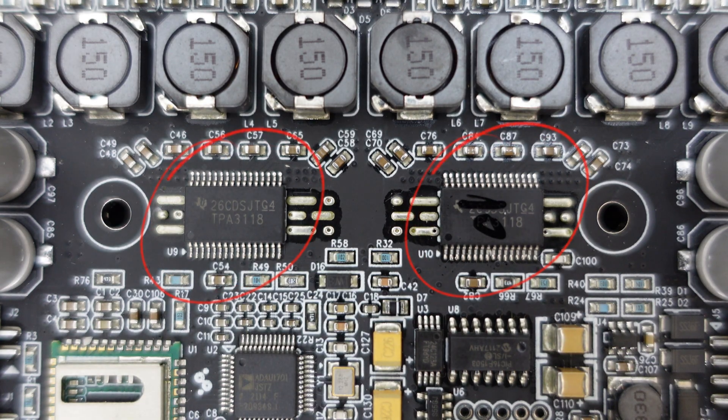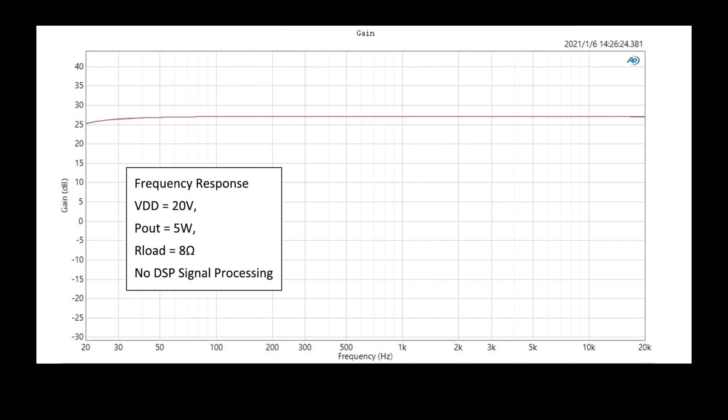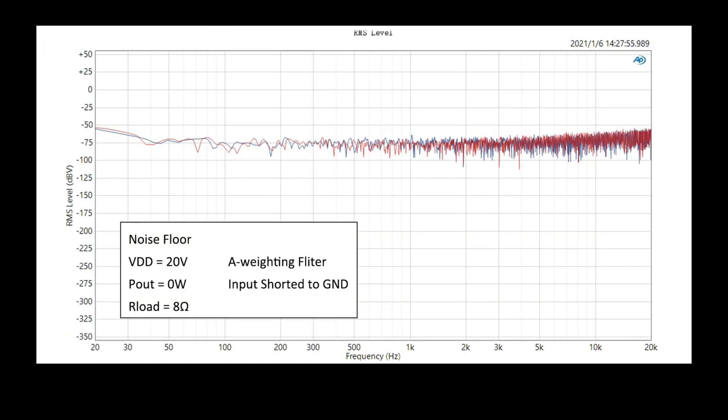Utilizing two TI TPA-3118 chips, the sound quality of the JB-4 is pure and melodious. Key performance metrics include frequency response, THD, and noise floor.